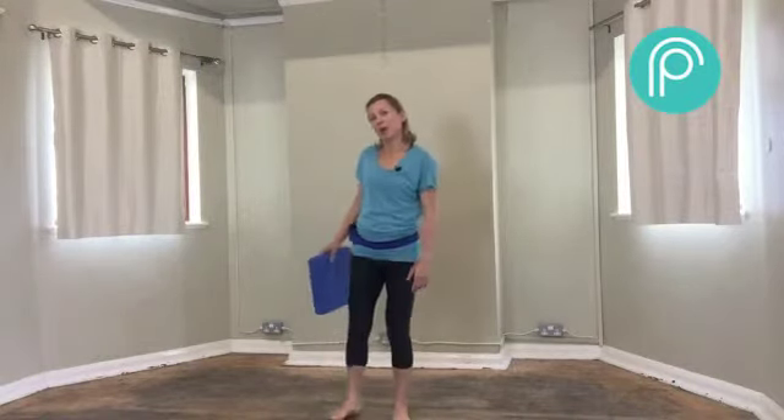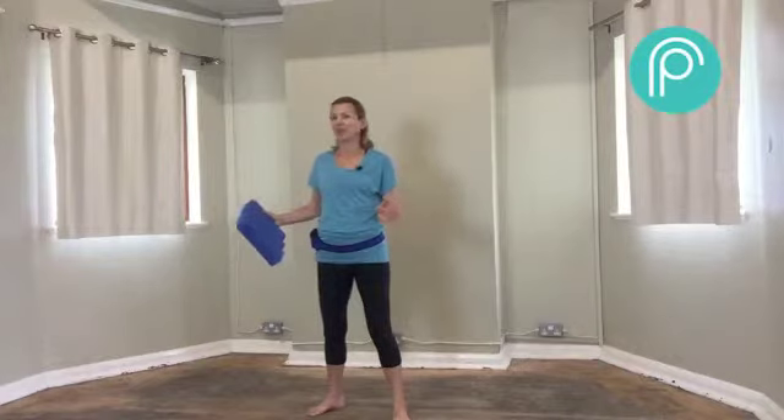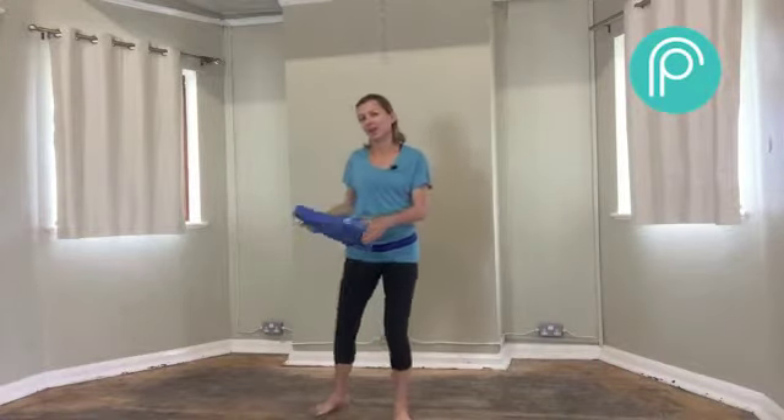Welcome to another of my videos. This is a stretching warm-up session. You could use it just on its own or you could use it to precede any of my main session exercise videos. So let's get started. I'm using a Pilates block, which is a light, quite wide block. If you don't have one you can use a cushion, a coffee table book, or equally nothing. So don't let it stop you doing this routine.